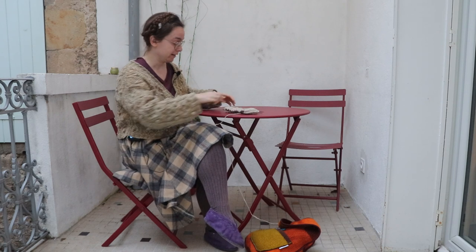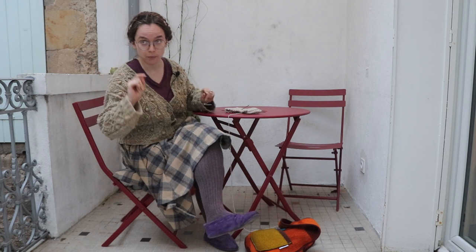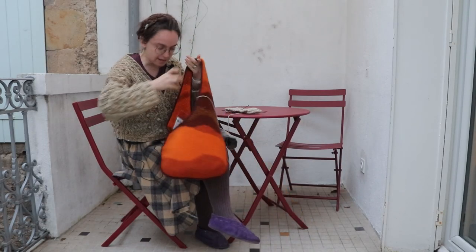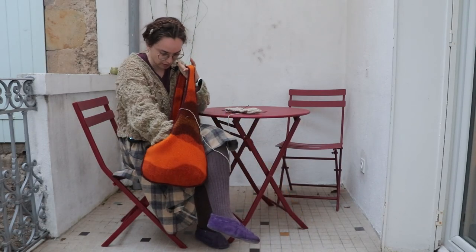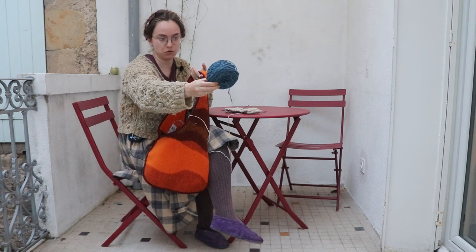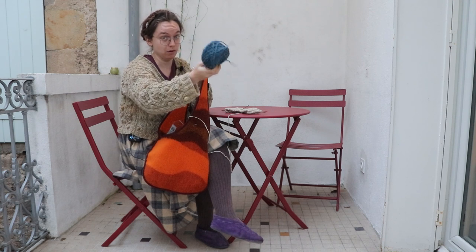Now let's figure out the brioche situation. It's a two-color brioche pattern, because of course I like to run before I can walk. And as a contrast color I have this indigo-dyed Flemish sheep, of course.